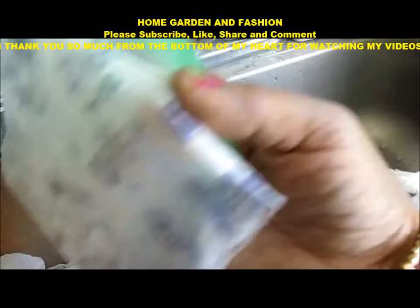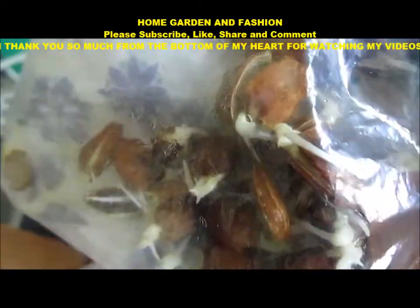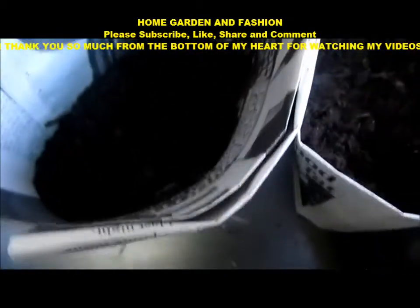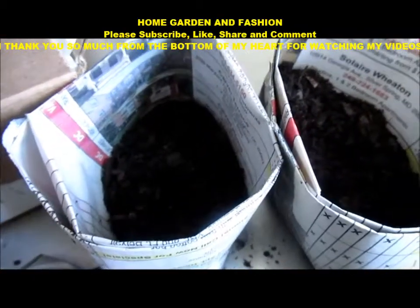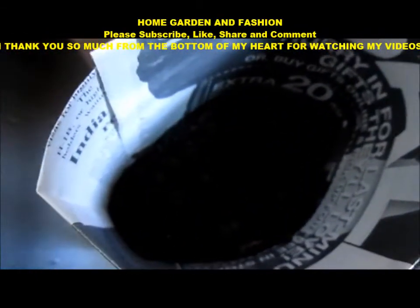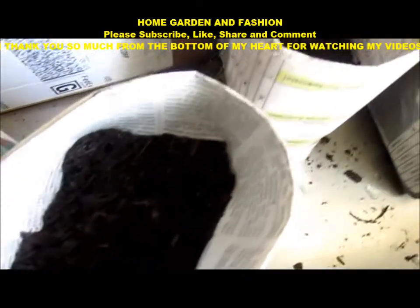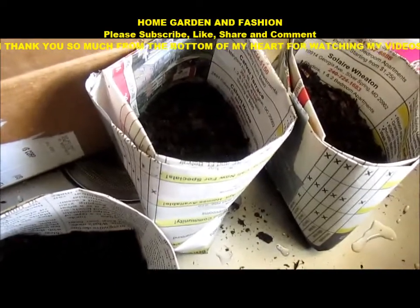I would like to share with you the bitter melon seeds. As you see, all the bitter melon seeds have germinated. I have these paper cups I created out of newspaper — I have videos in my channel on how to make newspaper cups and I will share more ideas about that. These newspaper cups are very easy to make. I'm going to put the seeds in them and cover them with soil.